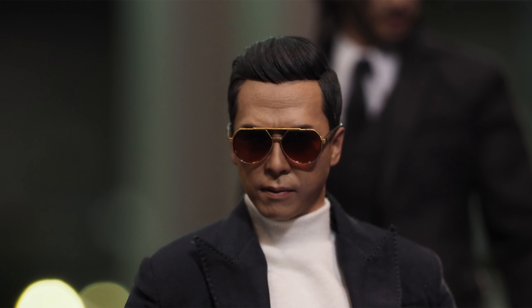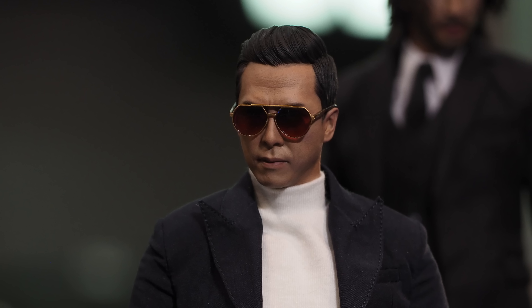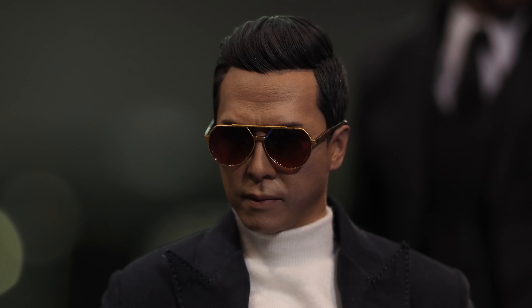Is it their best Donnie Yen head sculpt? No — I still reckon that goes to Chirrut, which to date is my favourite Donnie Yen head sculpt by Hot Toys. But coming in second, granted there are only two of them, is still not bad. It looks like him. I like the skin texture, the furrowed brow with the wrinkles up top, and the volume to the hair — he looked like that in the film. You can even make out some super fine sculpting for the individual strands of hair.